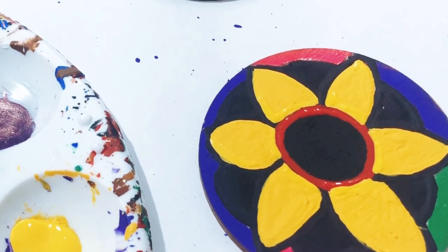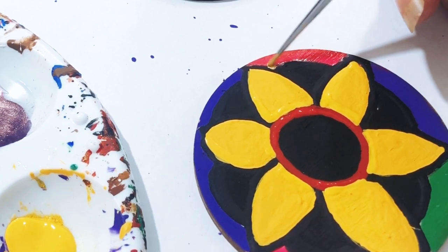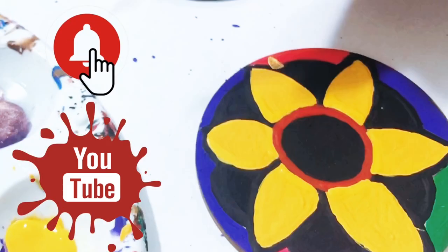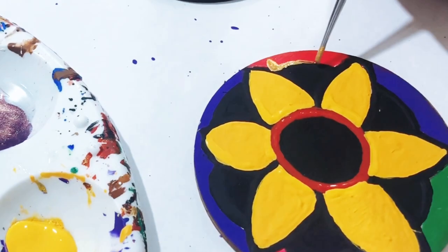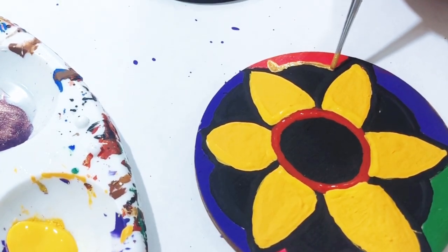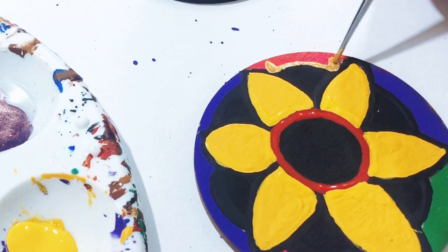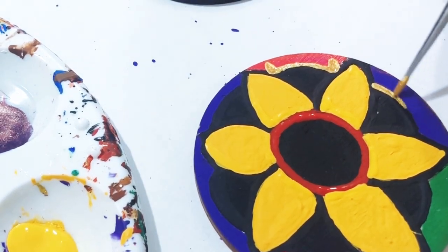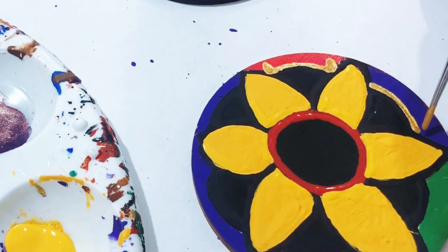The next thing we're going to do is get some gold paint and go right around the edges of the black. We're going to put up a little triangle right there, and then just trace and outline with that gold along the outer color. When we get to the end we're going to make another triangle. Y'all see that? We're going to go all the way around — just outline all of them and then come back and put the points.